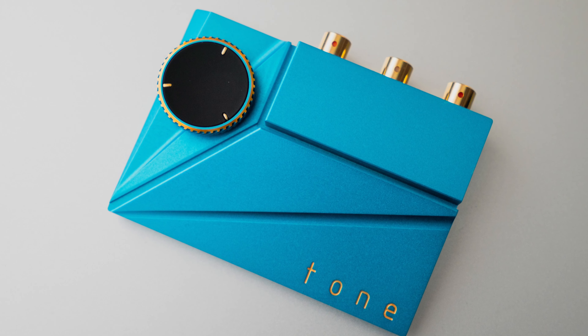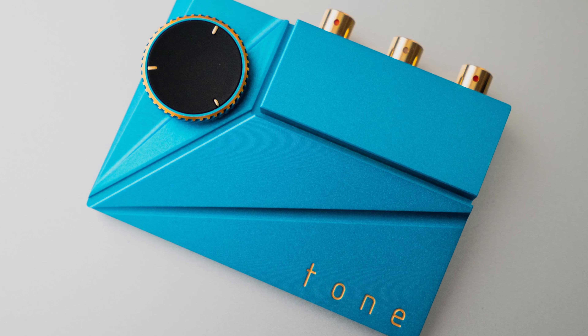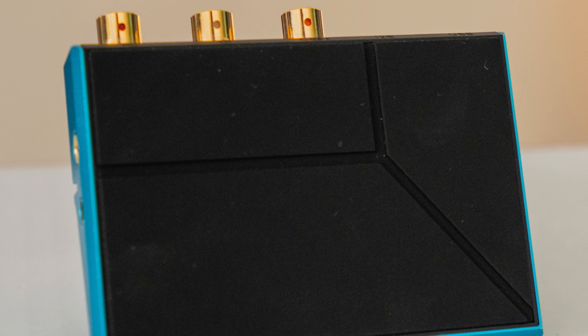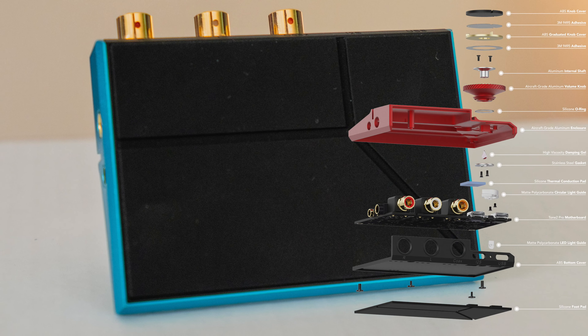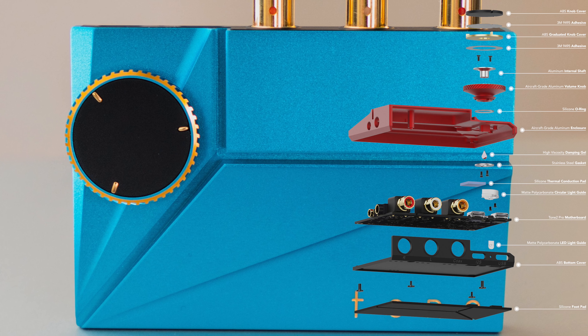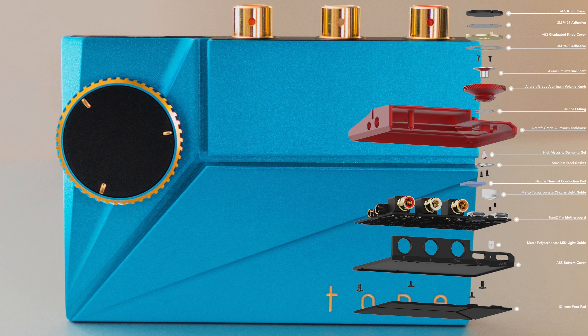The housing itself is built of aircraft grade aluminum and the bottom part is treated with a rubberized material so it won't slip easily. Fit and finish and quality is very good, very well reflected to the asking price, better than the rest in the price range. That's how I will put it.